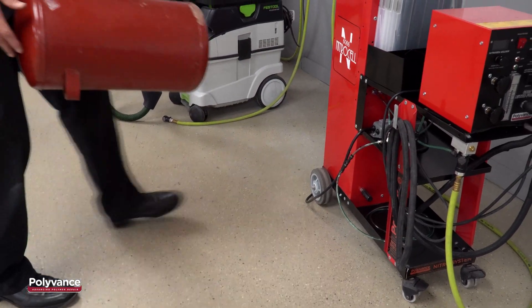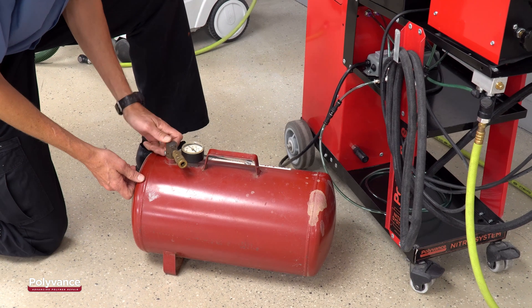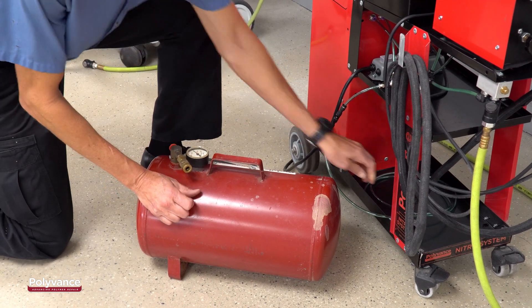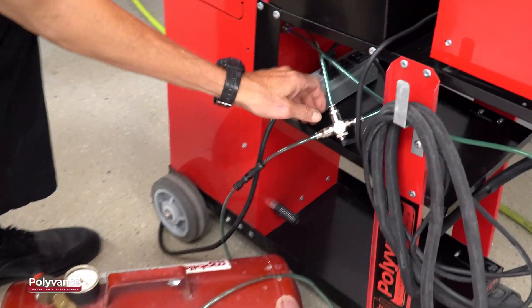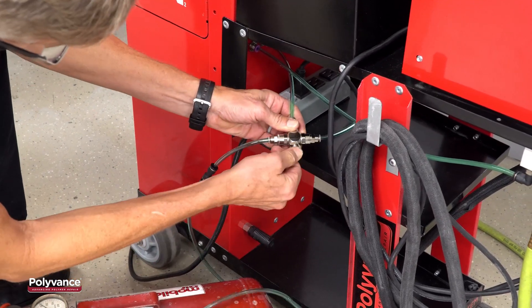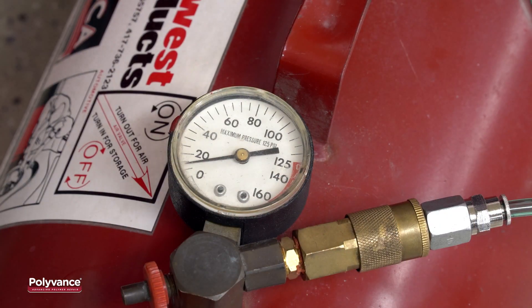When you are ready to fill the tank, connect the fitting to the tank and turn the valve to divert flow to the tank. The pressure in the tank will slowly build as nitrogen fills it. The pressure will rise to a point close to the shop air supply pressure. When the tank pressure equals the supply pressure, there will be no more flow.